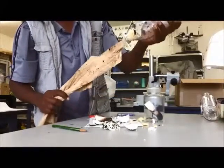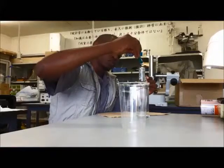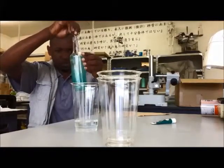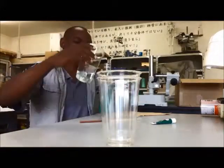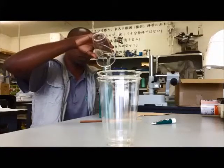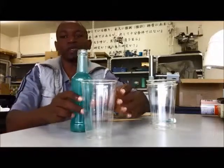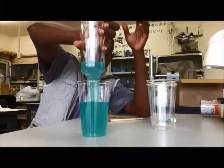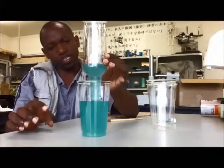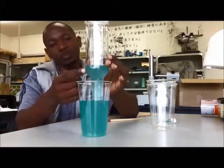Oh, it's gonna come. Okay, here we have colored water and here we have a glass. Let's pour it down here and see what happens. See, it stops. Why? It's because of the equilibrium of pressure — the pressure outside pressing this water in the glass is equal to the pressure from the weight of this water in this bottle.